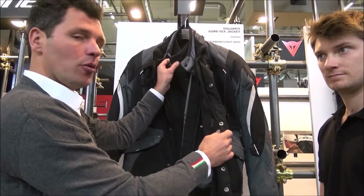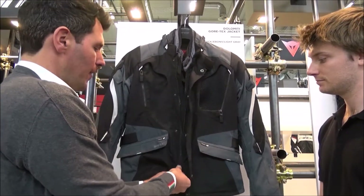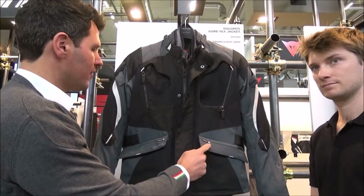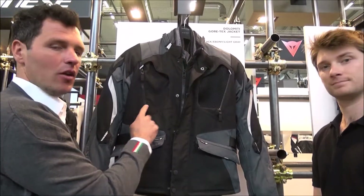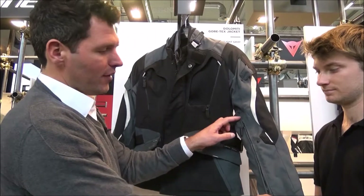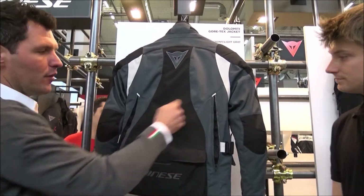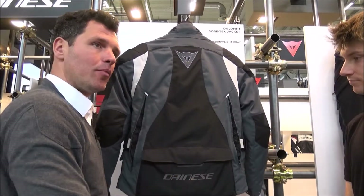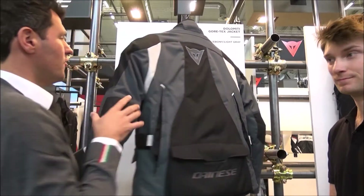You can decide to take out the Gore-Tex, use the thermal liner, or use only the Gore-Tex — whatever you want. The jacket has two waterproof Gore-Tex laminated pockets on the side. There's a ventilation pocket on the front — here you see it closed, and here it's open. You can also ventilate the sleeves and the back of the jacket. There's a pocket on the back to store the Gore-Tex membrane when not in use, and the jacket is reflective on several parts.